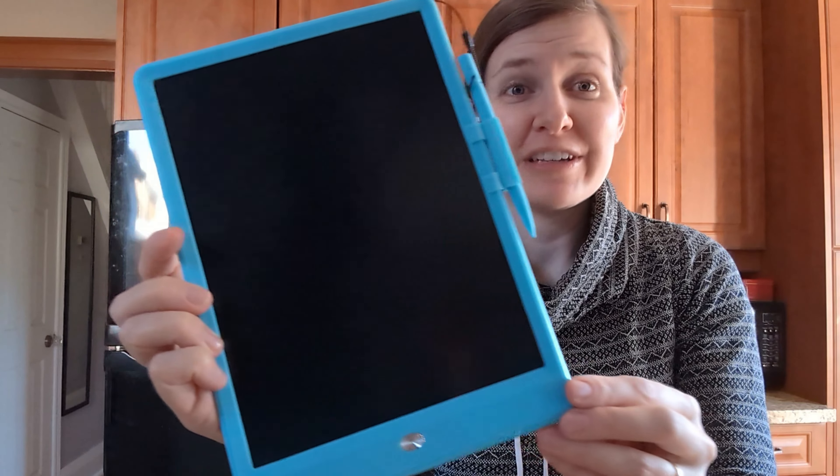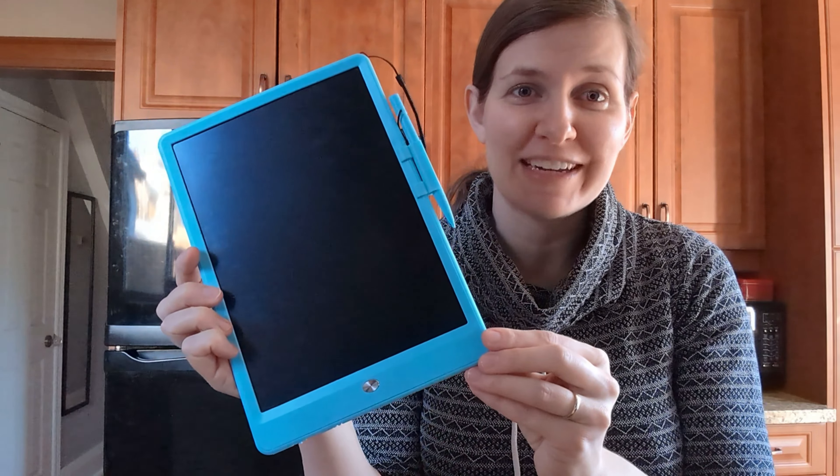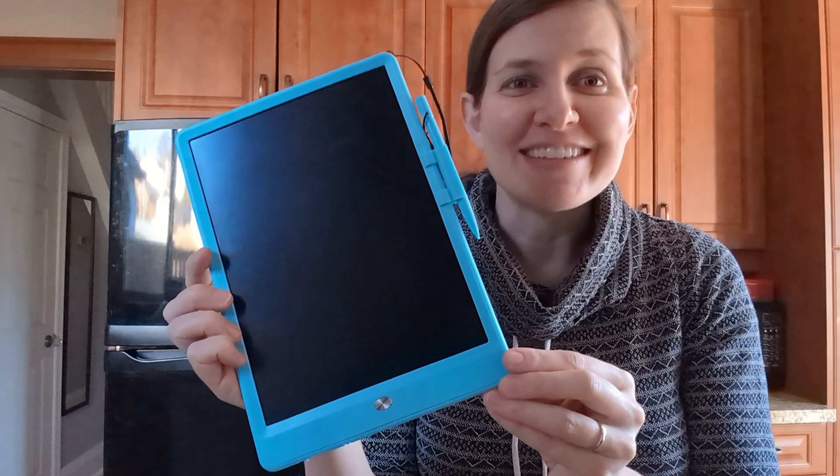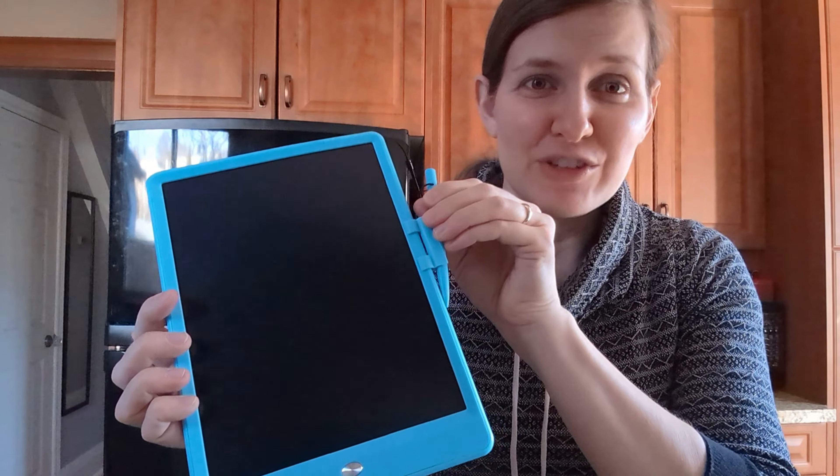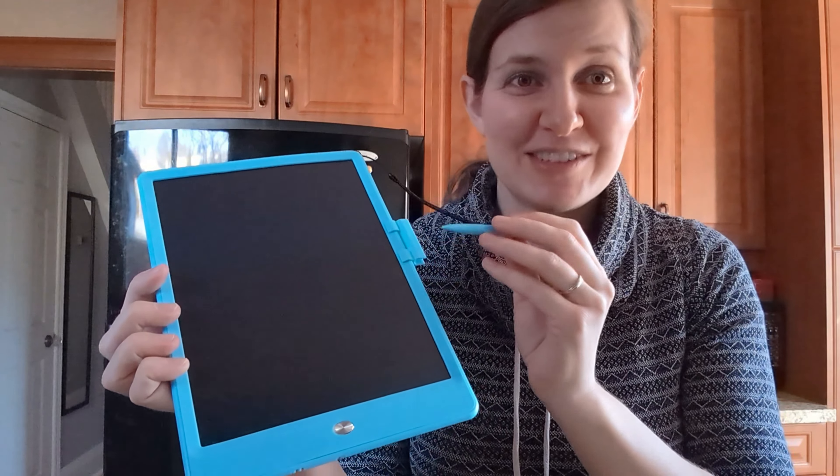Hi, my name is Tiffany. I just wanted to pop on here and give you guys a super quick review of this writing tablet. Our son received it as a gift recently and he has been loving it. I was super impressed with how intuitive it was for him to use — he figured out how to use it right away without us even showing him.